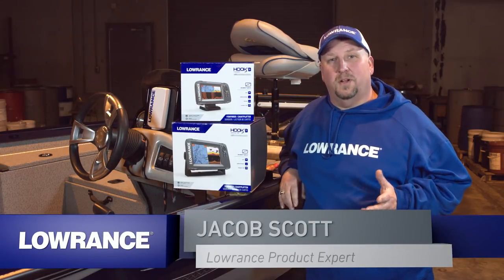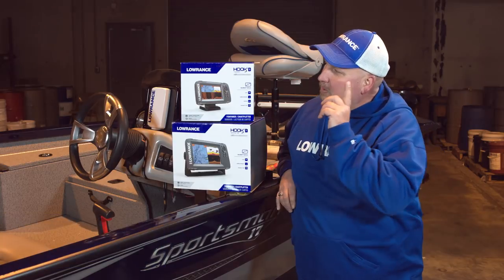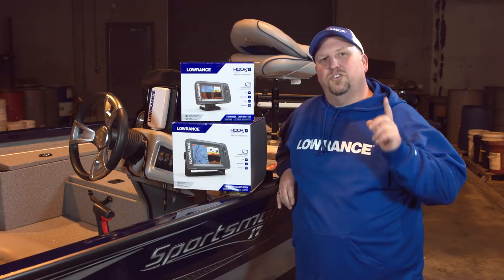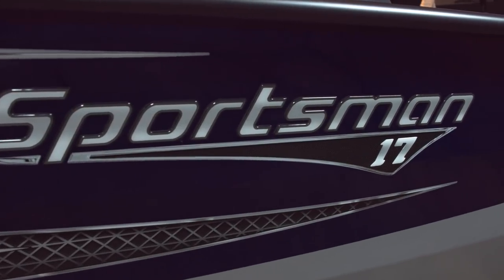Hey guys, Jacob Scott, Lowrance product expert. Today we're going to take the world's easiest fish finder — that's right, the Lowrance Hook 2 unit — and we're going to show you how easy it is to install on this G3 Sportsman 17-foot bass boat.